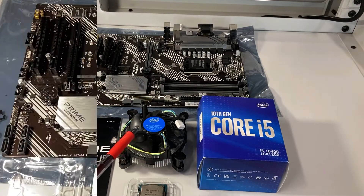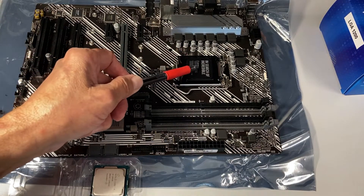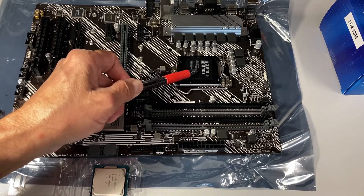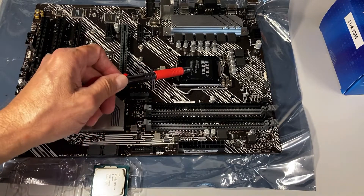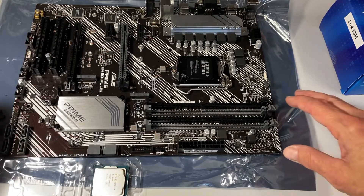The first thing I've got to do to install this CPU is to remove the protective cover. Do not ever store one of these motherboards without either the protective cover or a CPU in the socket, because the pins of the socket are extremely fragile.